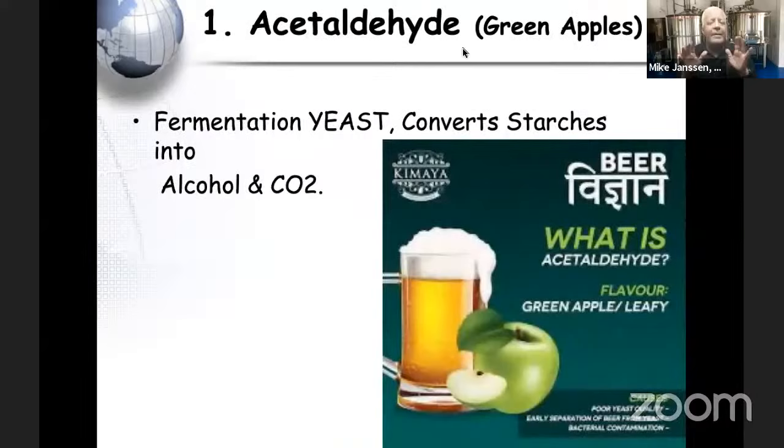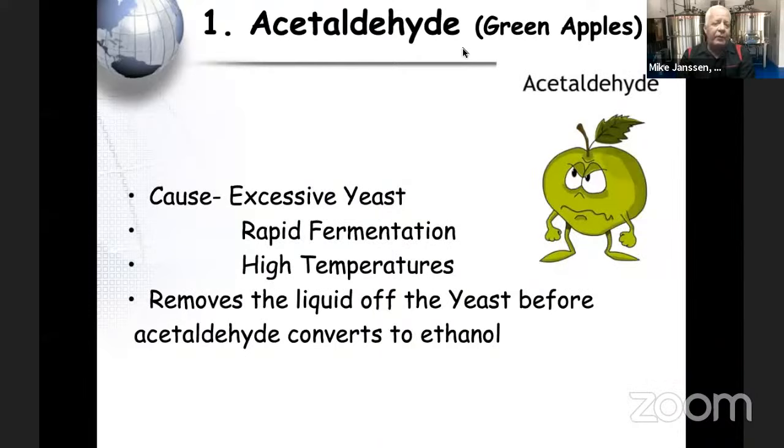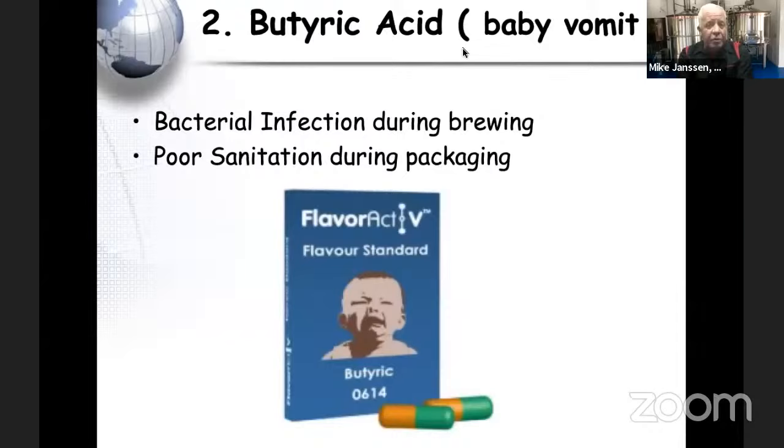There are eight terrible off-flavors in beer. The first is acetaldehyde — tastes like green apples. It occurs when fermentation goes wrong: the yeast converts starches incorrectly. It also happens when there's too much yeast competing with each other without enough sugar, causing rapid fermentation, temperature spikes, and this green apple off-flavor. Very common.